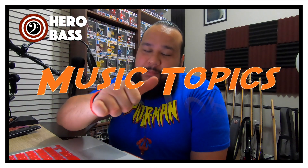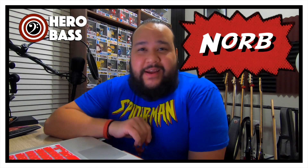What is up, guys? Welcome to Hero Base, a place where we talk about bass, gear, music, and related topics. My name is Morf, and I hope you guys are doing awesomely well.